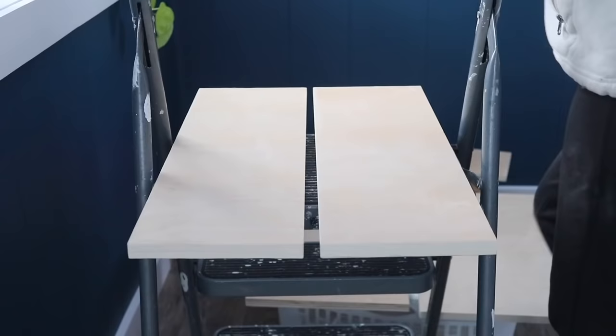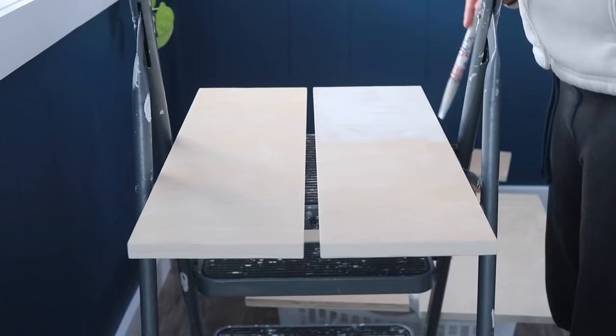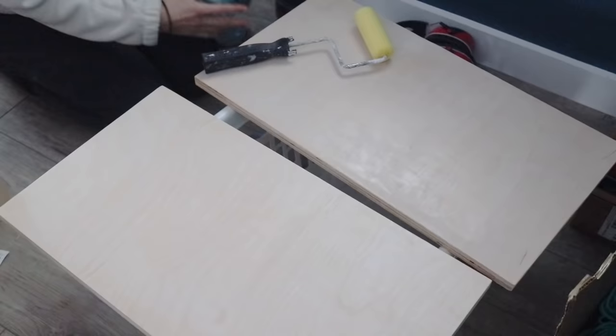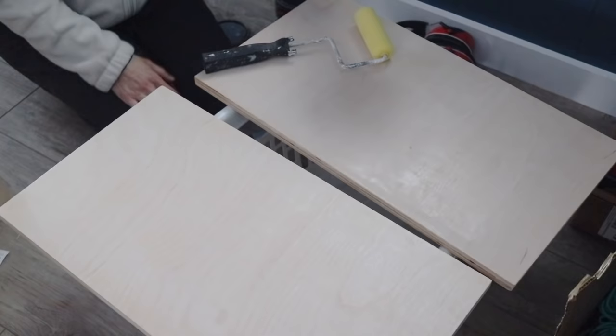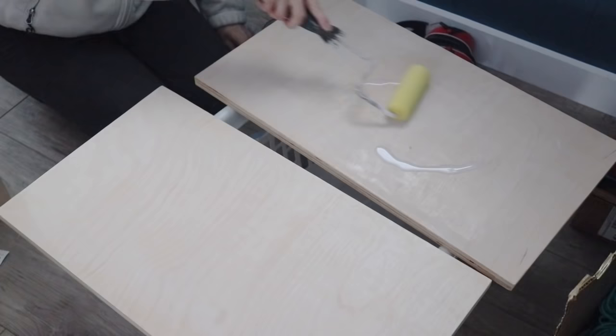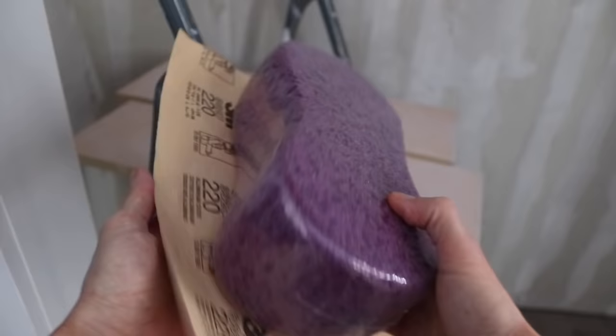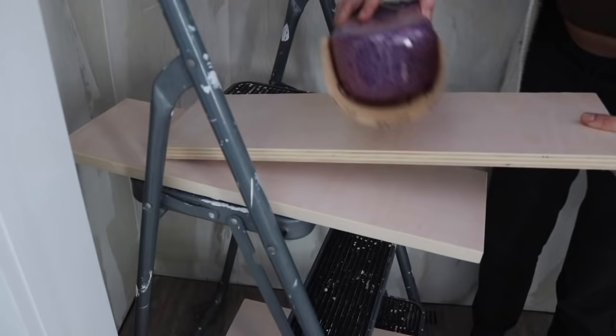For the finish on all of the drawers and the built-ins in this closet, I'm going to do the same thing I did for the floating desk in this room, which is a light whitewash and then sealing it with a water-based poly product. I did try out a brand new product in this video, which I'll share later when I'm doing the shelves because I ran out of polycrylic. I want to share this great sanding tip: take a sponge and wrap a sheet of sandpaper — I'm using 220 because this is a light sanding between polycoats.